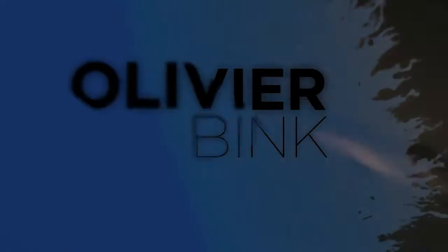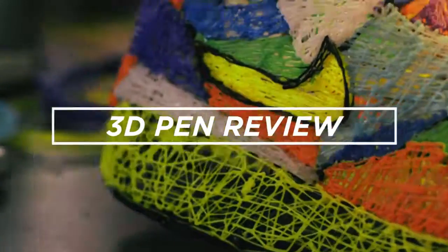Welcome back to a brand new video on the channel. Today there's a lot of stuff behind me that all has something to do with this 3D pen. Welcome back, and I know it's been a while since my last real video. We're talking about this 3D printing pen, and we also just hit 500 subscribers — thank you guys. We're now at around 560 subscribers, so that's very awesome. Thank you for watching and liking the videos.